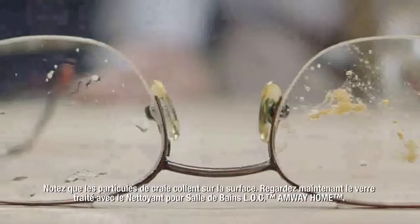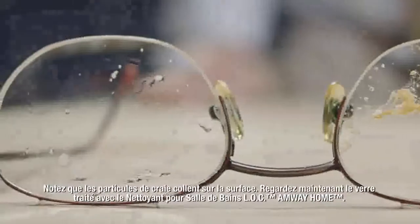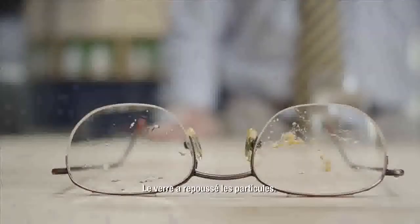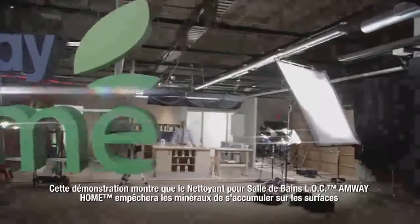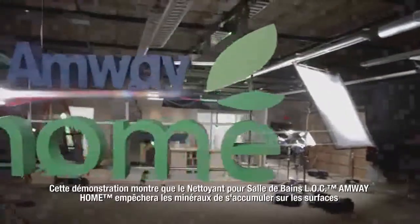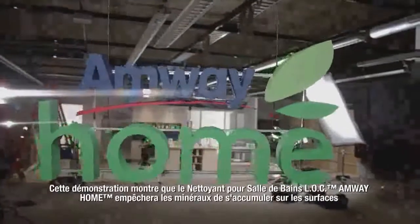Now look at the lens treated with Amway Home LOC Daily Shower Cleaner — the glass has repelled the particles. This demonstration shows that Amway Home LOC Daily Shower Cleaner will prevent the buildup of minerals and keep your shower surface clean and bright.